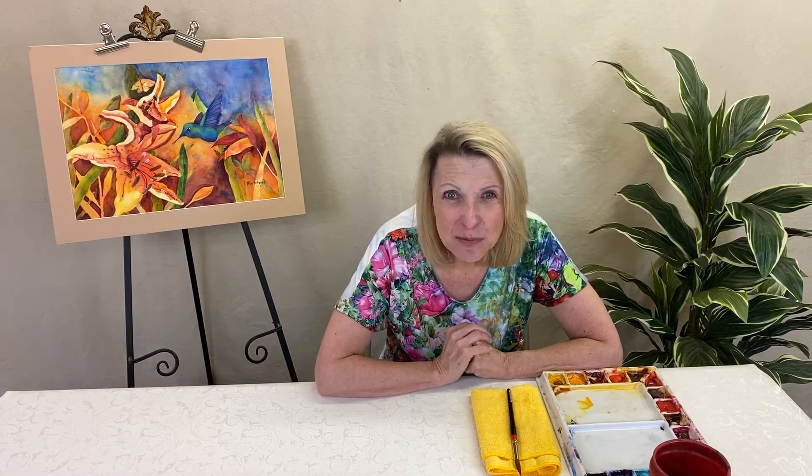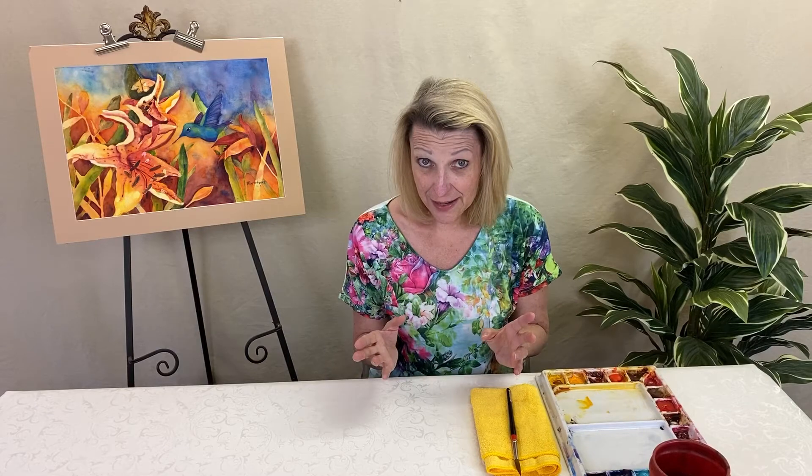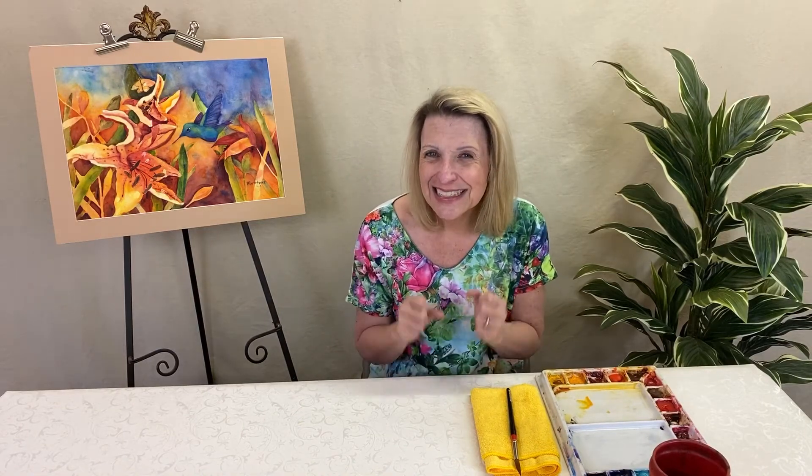I'm going to show you some ways we can try to make believable greens without making it hard. If you look at a tree, it has a whole bunch of different colors. Just one tree will have the light, the medium, the dark, a little blue, a little red. It's not just simply green, though our brain says that. By mixing greens on the paper rather than in the palette, you get the most variety and it will look more natural.